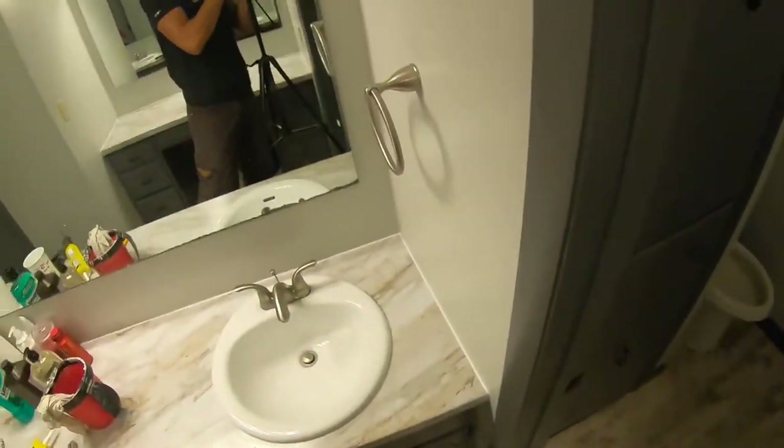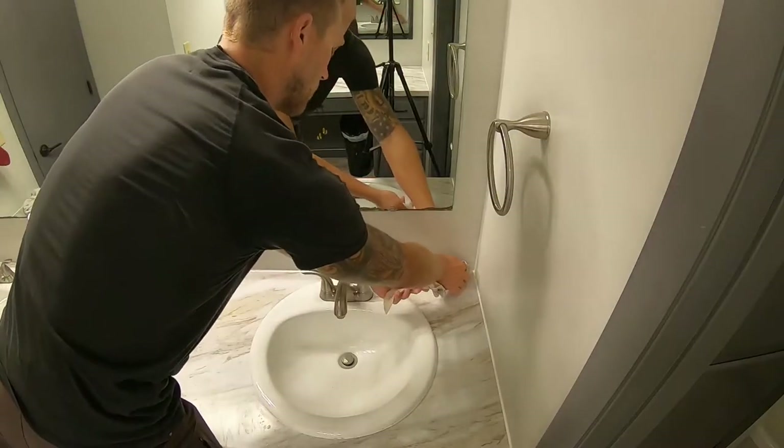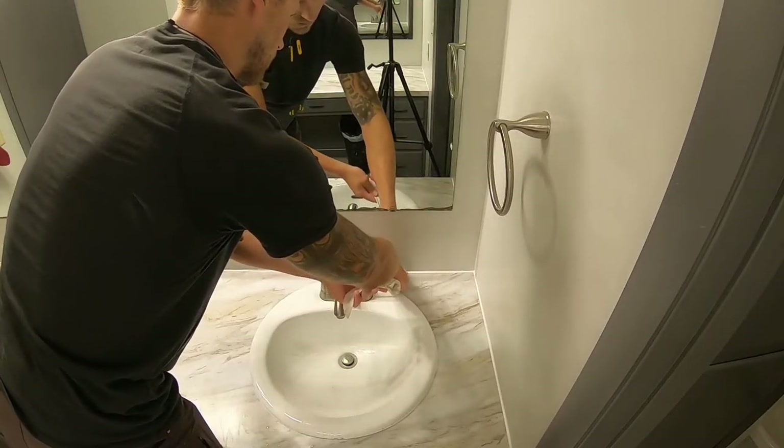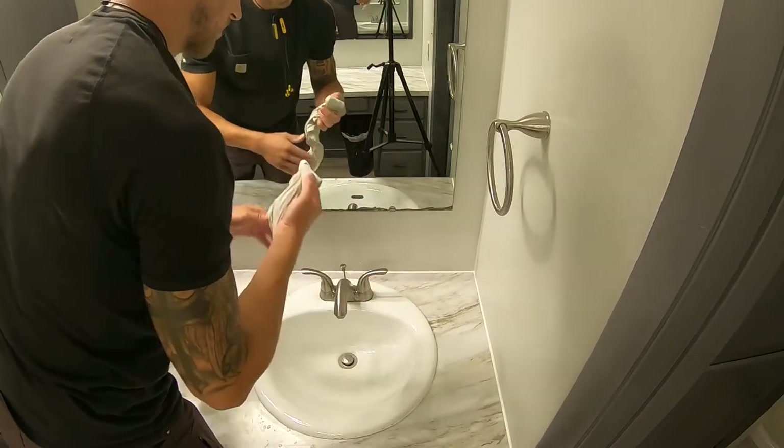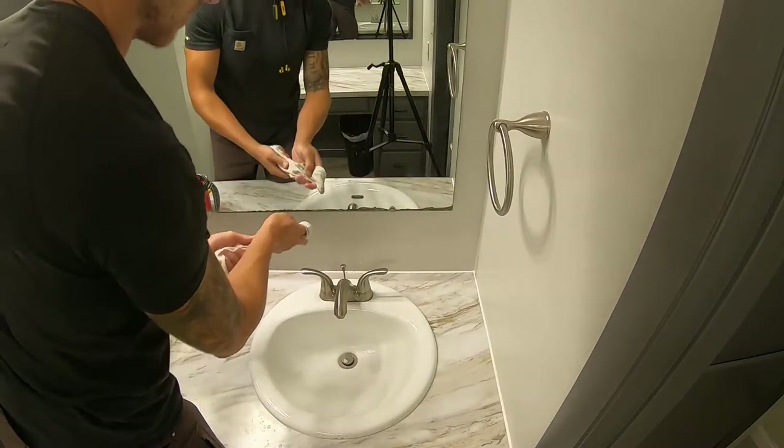By wrapping that rag around your finger, once you get quite a bit of caulk on it you just change the position to find a clean spot.